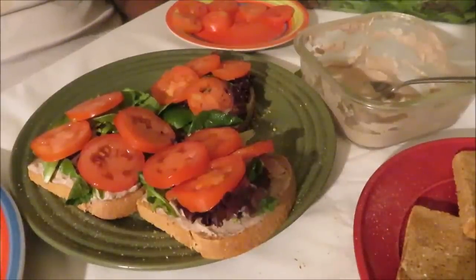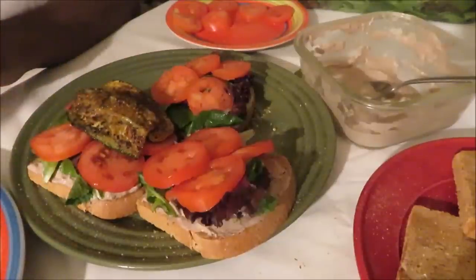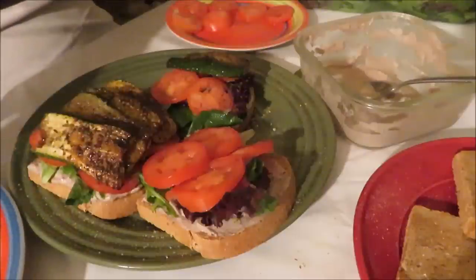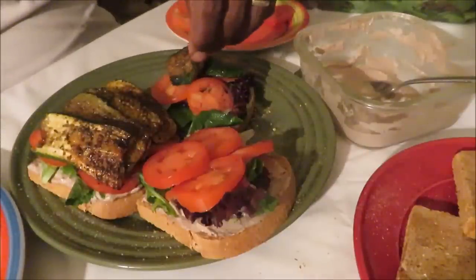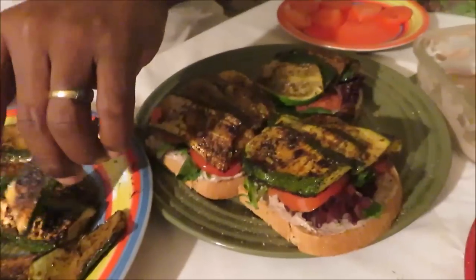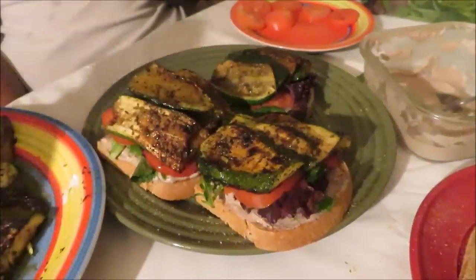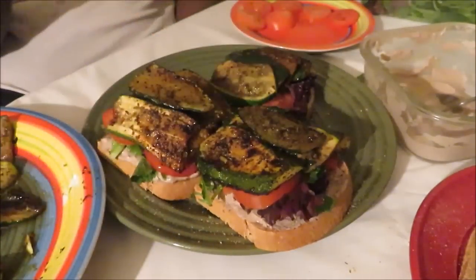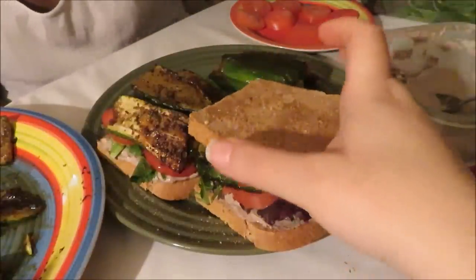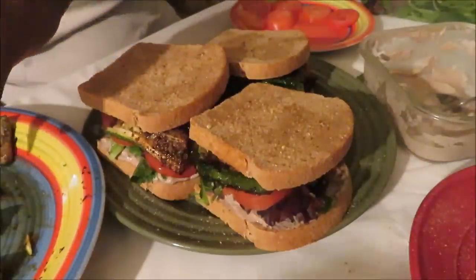Now that you've got your tomato, ranch, and greens, start layering with zucchini. I like to overlap them a little — fit four to five slices if you can. You can double-layer it if you really want to go for it. If you have extra slices, throw them on the side. I'm going to add just a little bit more on each one — one more slice. Now top it with the bread, keeping the seasoned side on the outside facing down, so it will grill. Don't smash them down.